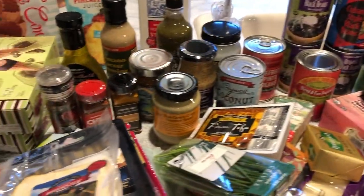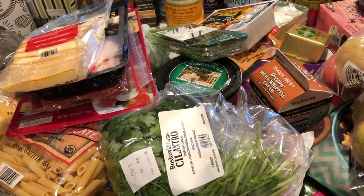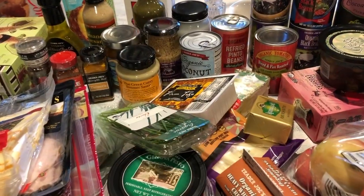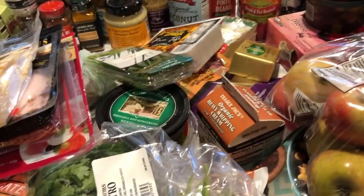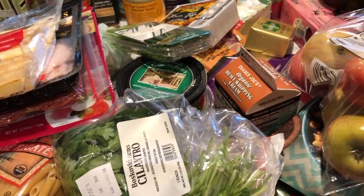Aloha friends! I have a huge Trader Joe's haul with you guys. It's basically stocking up on pantry items, and then of course I've got my deli items — that's where I usually get those at Trader Joe's.